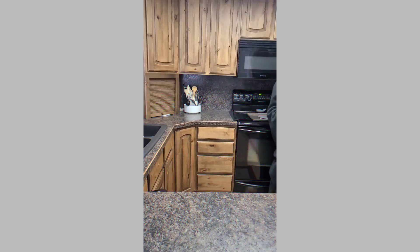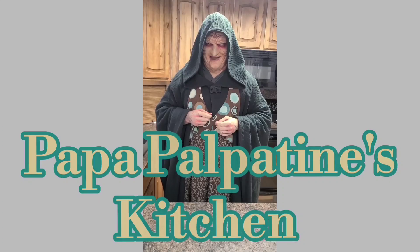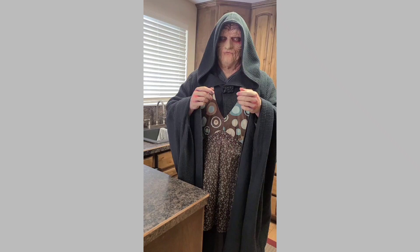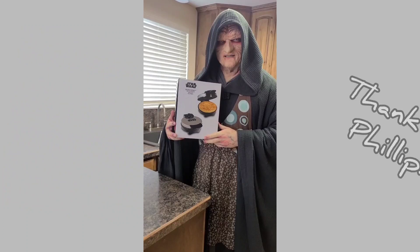Hello there. I'm just kidding, it's a little Jedi humor. It felt dirty, I know. Greetings, and welcome to Papa Palpatine's Kitchen! Today's episode is brought to us by a very special friend, Philip, who sent us this amazing Death Star Waffle Maker. Thank you so much, Philip. The Force is with us. Let's make some Death Star Waffles!